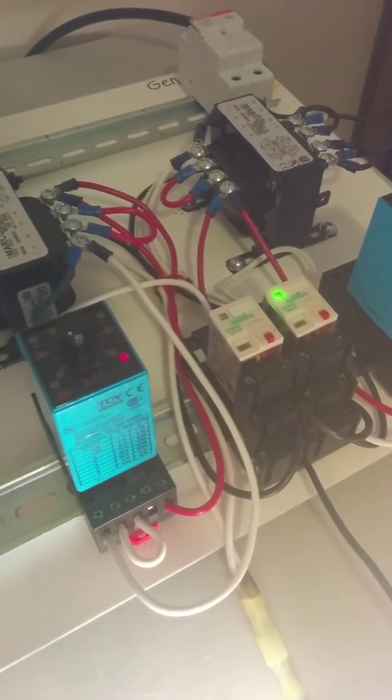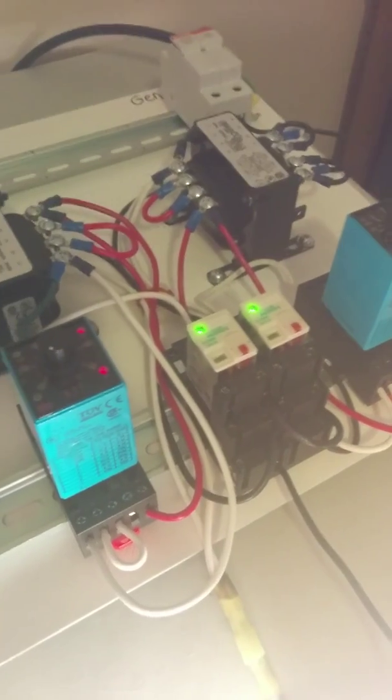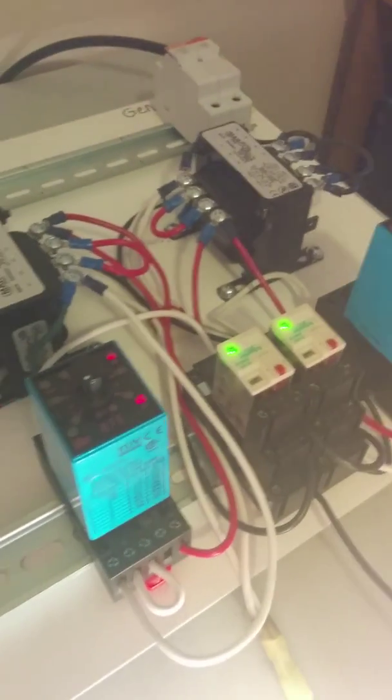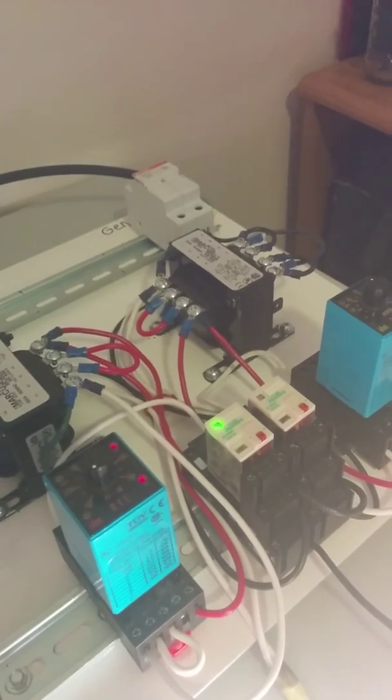I'm going to plug it back in — the timer is set very short, I want to demonstrate. The timer starts its countdown. There's now power available on both the generator side and normal power side. I'm going to simulate a power outage on the normal side by unplugging it. My load light should not go out — and it didn't. Power is still available on the generator side, so the generator did its job.